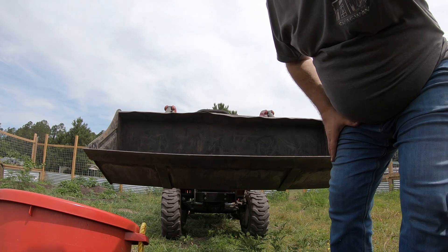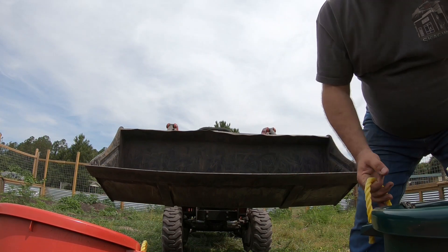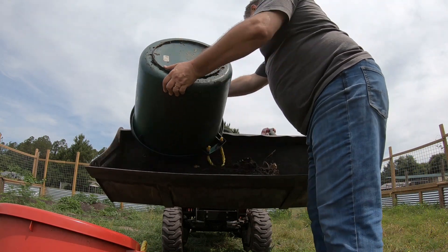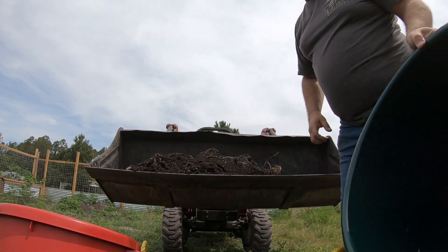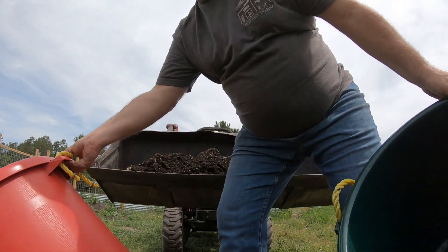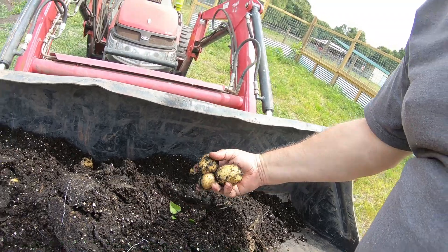So this is going to be a pot of white potatoes. Again, these were all planted February 14th of this year. I thought using the tractor would make it a little bit easier in terms of dumping them out and sorting. And I just take the dirt and stick it over in the compost pile. So here's what we got — here's our white potatoes.